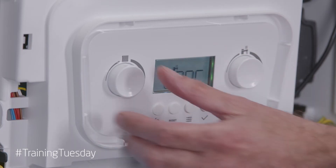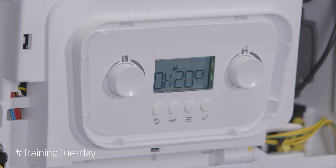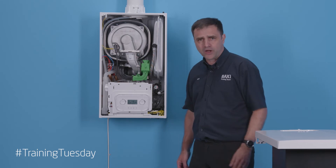We're going to turn both of these on. You wait for the display to go back to normal, and now you can see the heating indicator is flashing. I've got a heating demand and it will run through its sequence and fire the boiler.